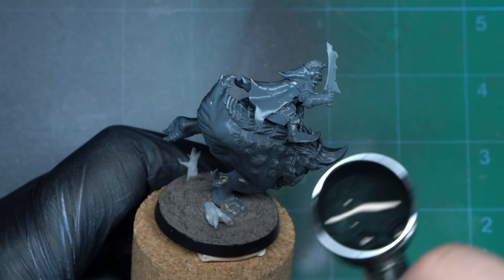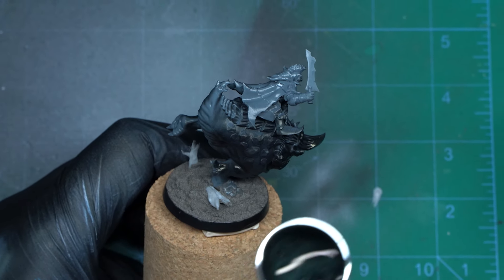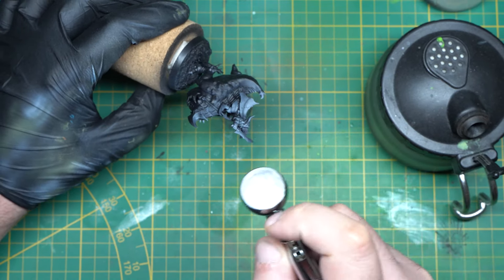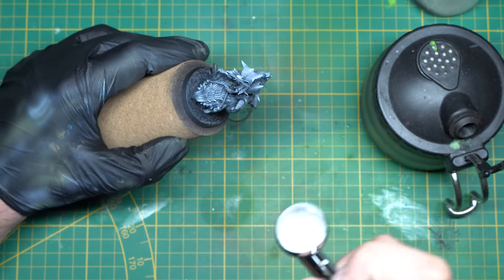So the order of what's going through the nozzle is always: air, paint, air. That way, less clogging and less cleaning. Time for a quick zenithal on this squid rider — the airbrush is perfect for this — and we are then ready to move on to the next step.